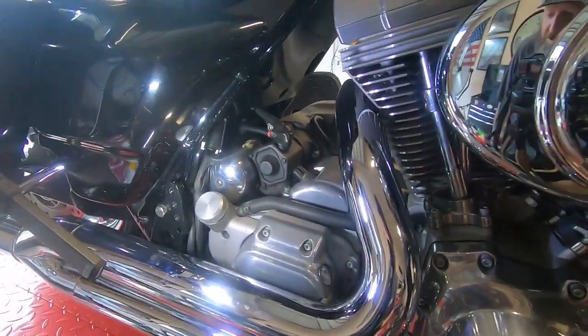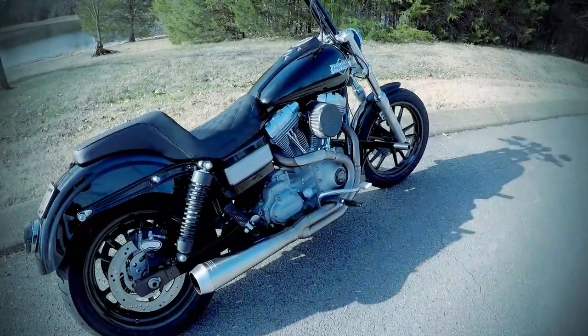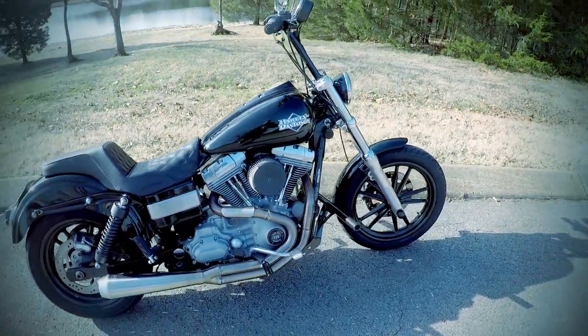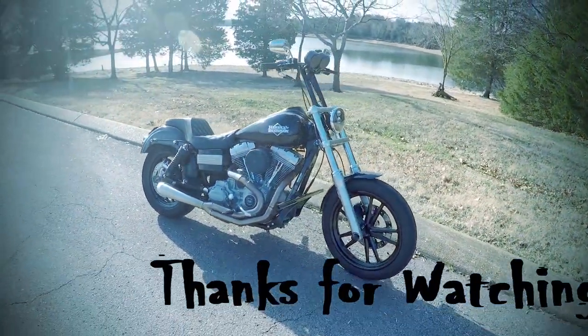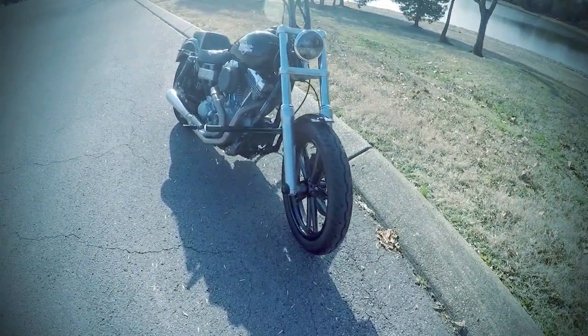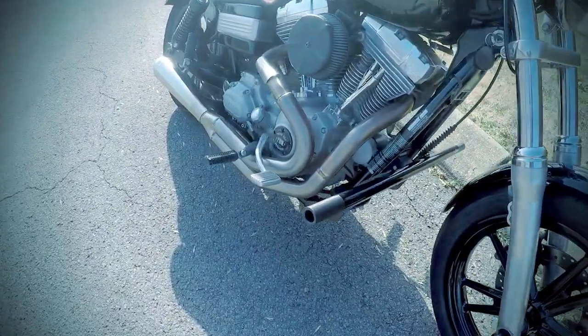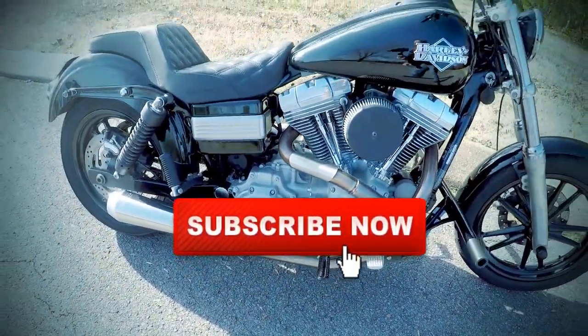We appreciate the support, guys. Like, comment, subscribe, and we'll see you on the next one. Take it easy.